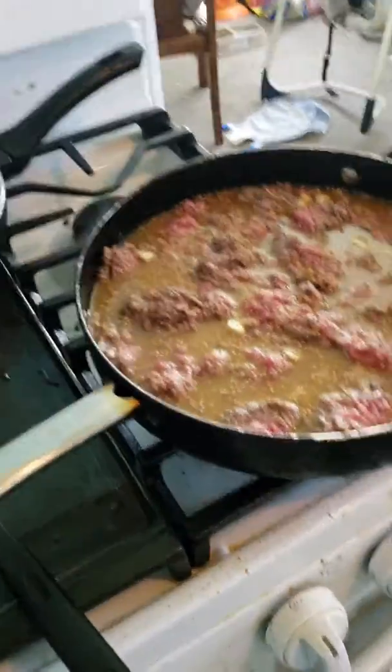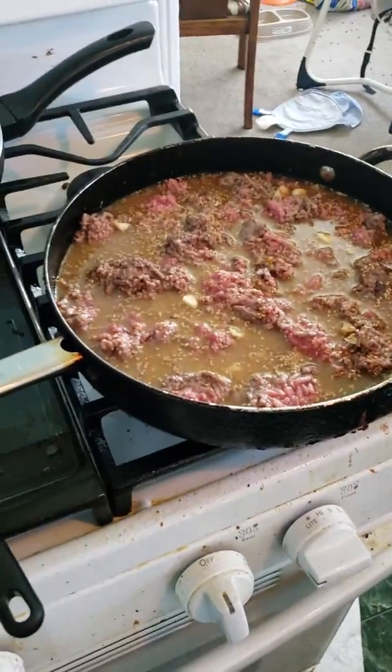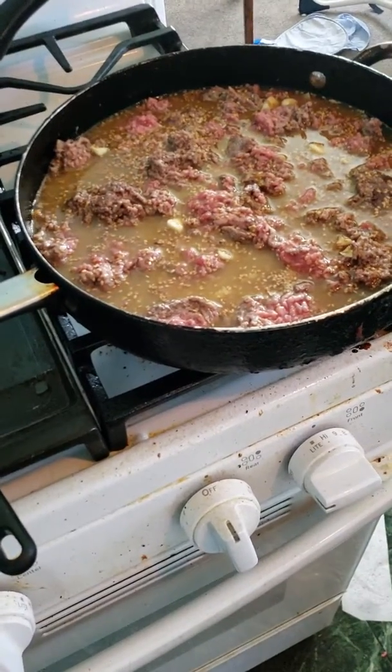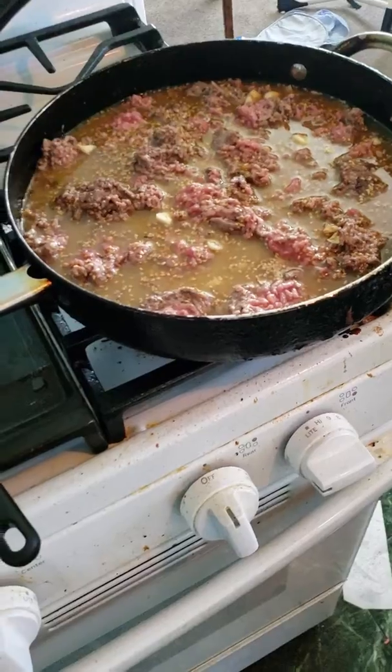Hi, this is the first video for Korean Bibimbap. This one has beef, but you can put other stuff in it — the classical one is beef.